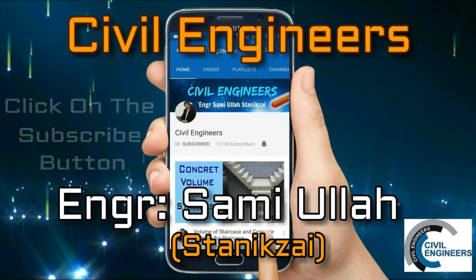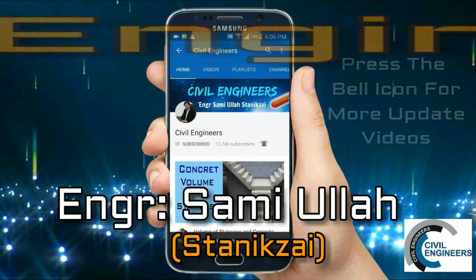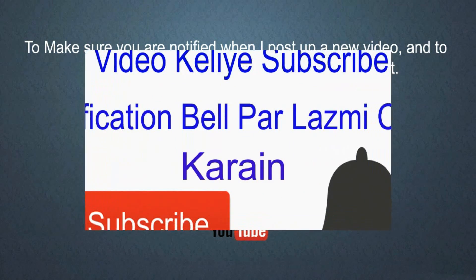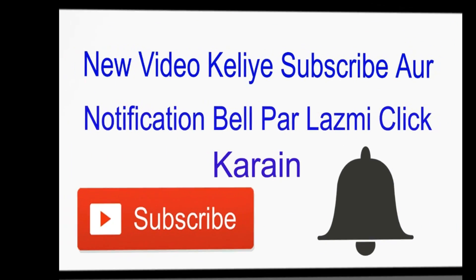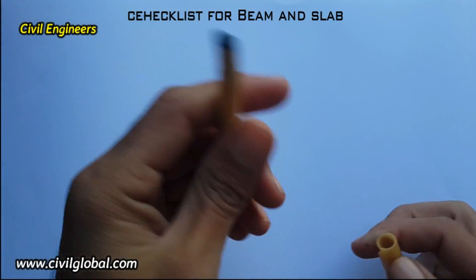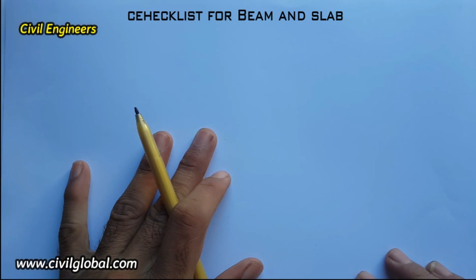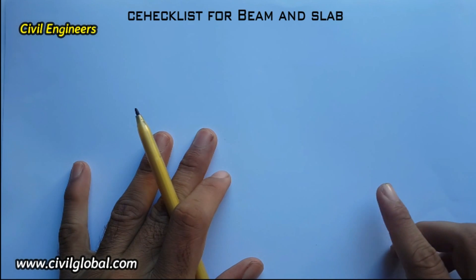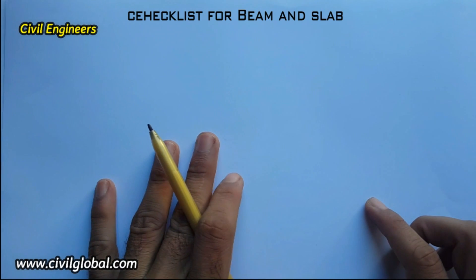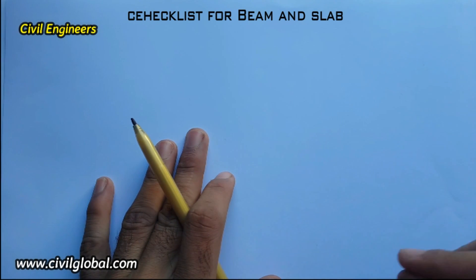Click on the subscribe button and press the bell icon for watching more update videos. Assalamualaikum friends, this is Sami and you're watching Saval Engineers YouTube channel. Today in this video lecture I am going to show you the checklist for RCC slab and beams before starting concrete. This is an important topic for site engineers and every engineer must learn these points before starting concrete work.